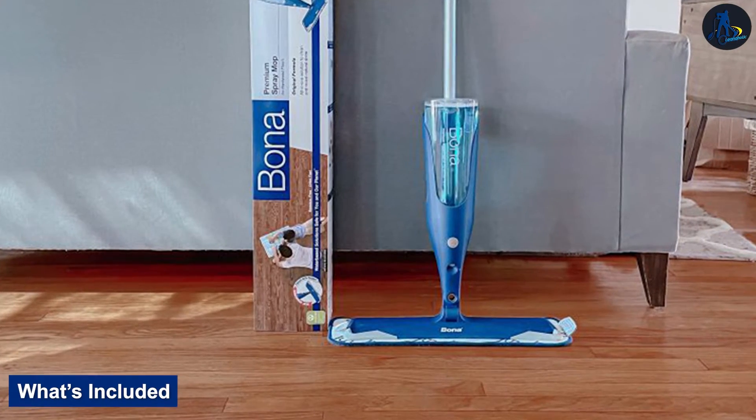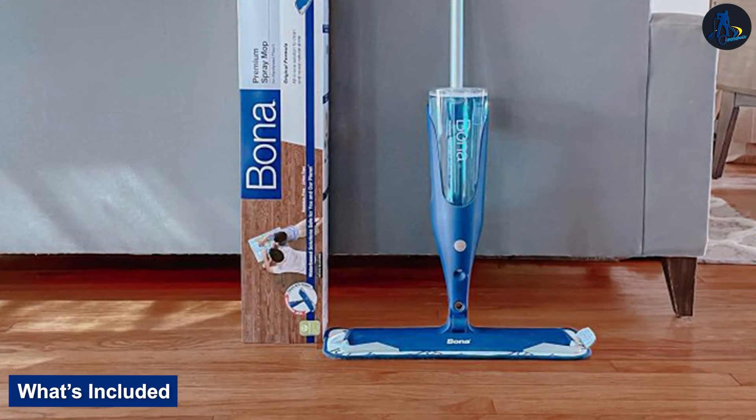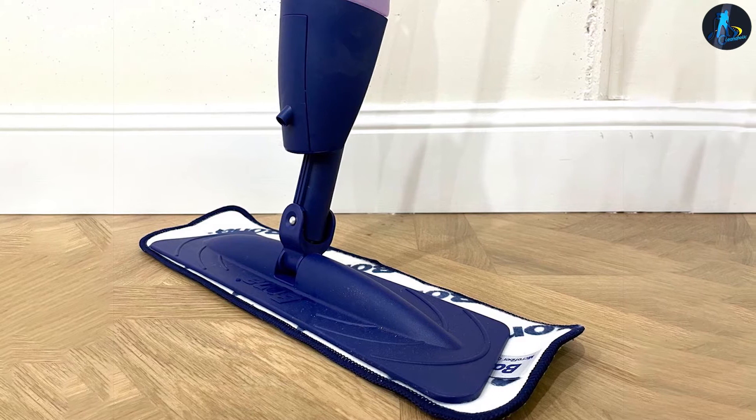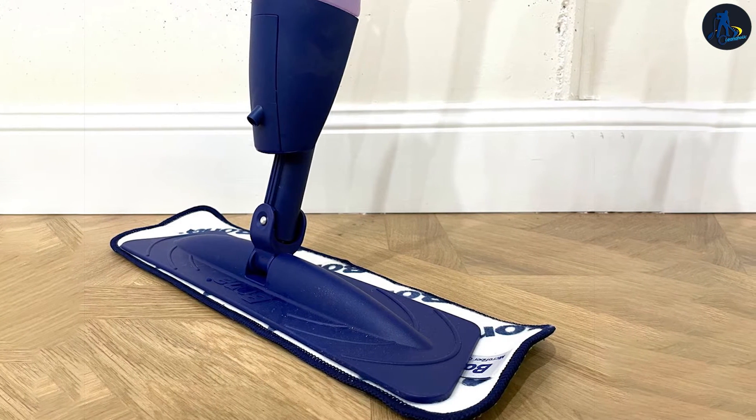What's included? The Bona Hardwood Floor Spray Mop comes with the mop, a machine-washable 15-inch microfiber pad that you can use over and over again, and a refillable cartridge of Bona's Hardwood Floor Cleaner Original Formula, 850 ml.